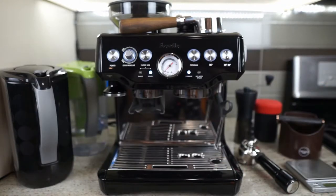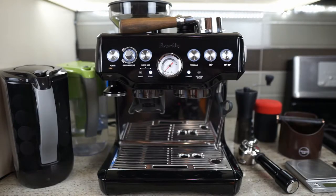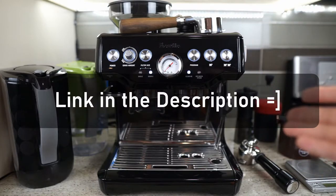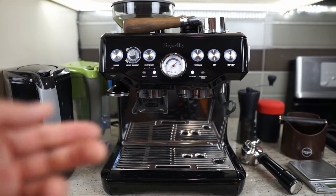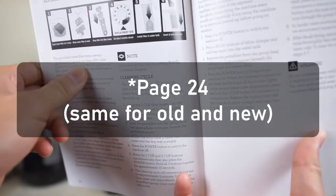If you have the older model, Breville does still recommend that you put it through the descaling process about once a month. So I will split the cleaning and the descaling video into two separate parts so it's easier for you guys to reference. The quickest way to tell if you have the older or the newer model is by referencing page 24 of your instruction manual.